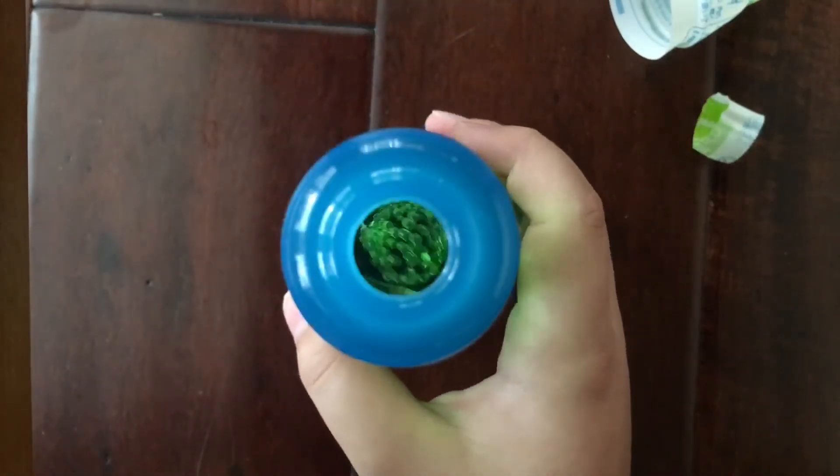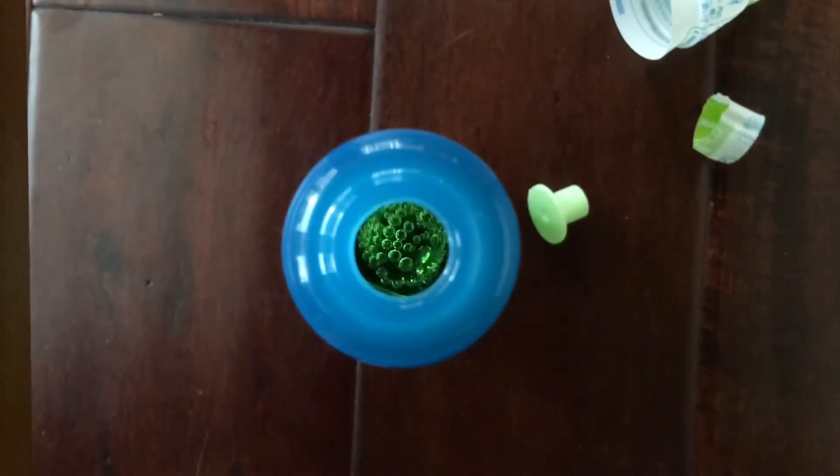You learned what Japanese soda is and how you open it. Before I end this video, I just wanted to give you my own opinion on Japanese soda.